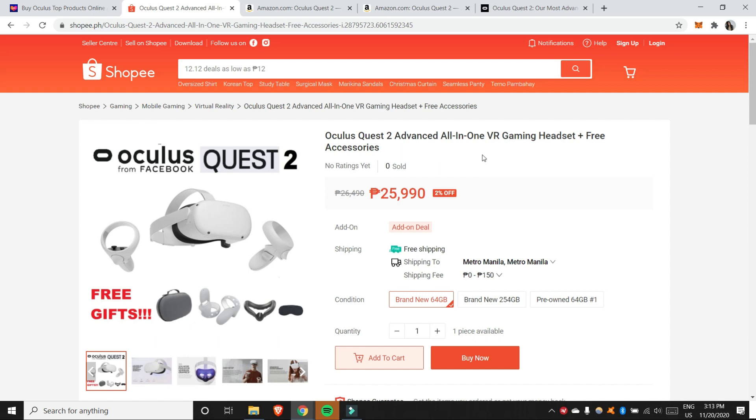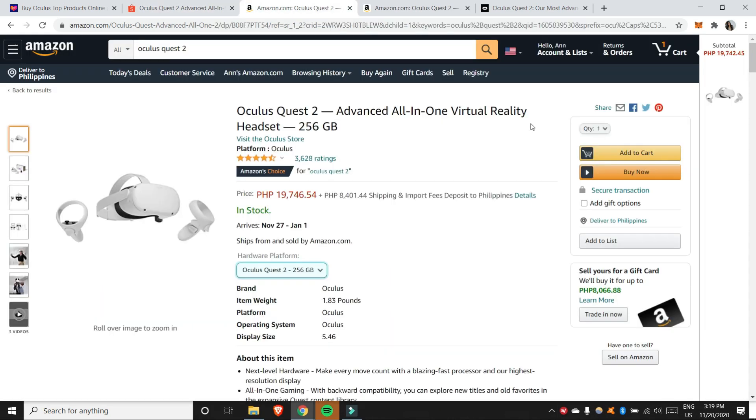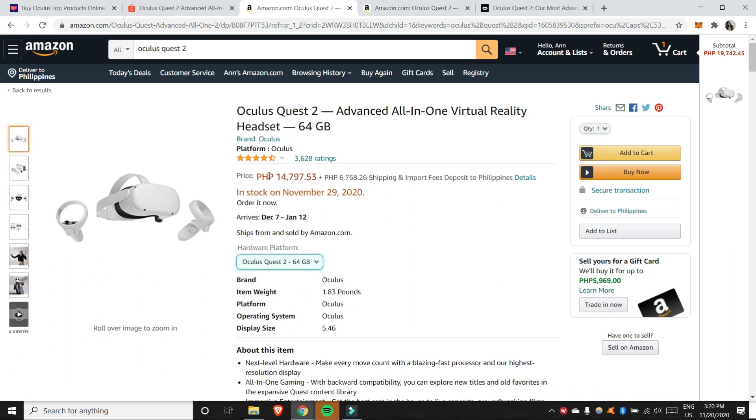On Shopee, the 64GB is ₱25,990, and the 256GB is around ₱30,000. On Amazon, the 256GB is ₱19,746 and the 64GB is ₱14,797.